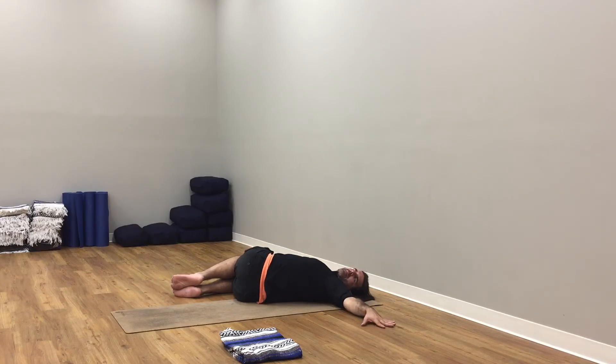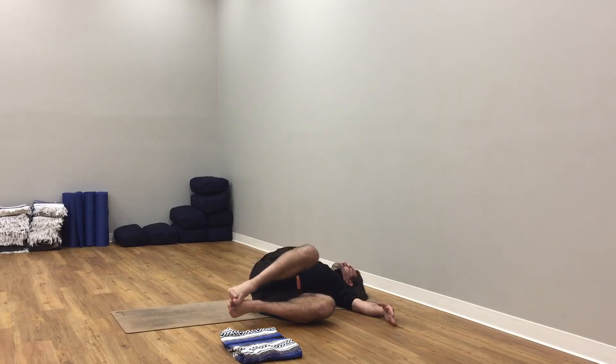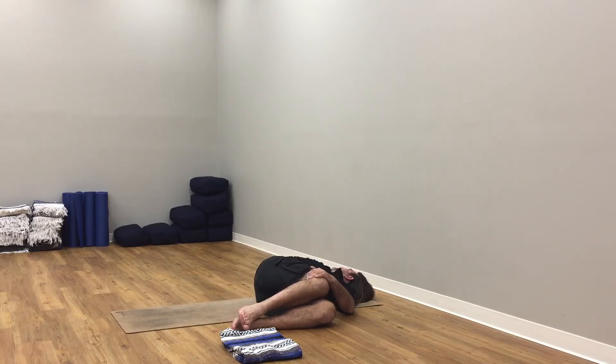Pause here for a moment. Bring your hands to your ribs — just check in. One hand on your lower ribs, one hand on your navel. Check in with your core. What's your body telling you? What does your gut instinct tell you? Leave one hand on your navel, bring the other hand on top of your third eye. Check in, tune in — to your gut instinct, to your intuition.